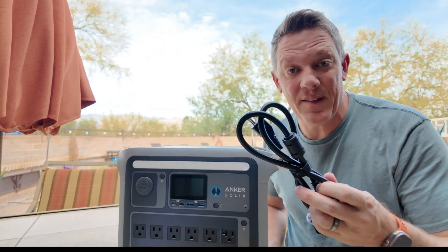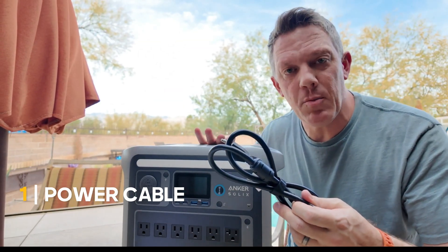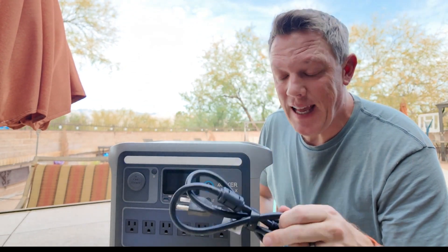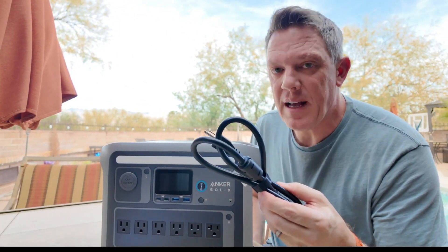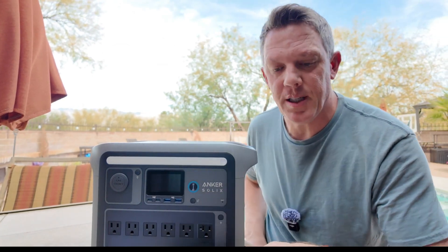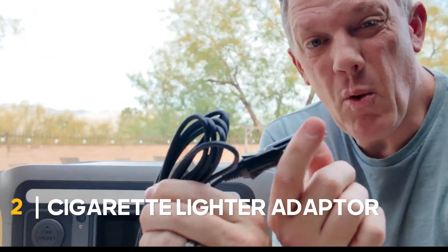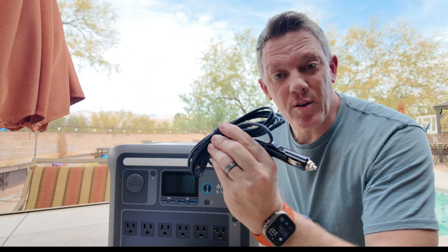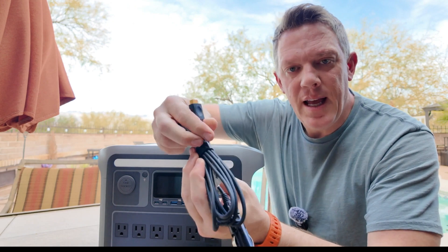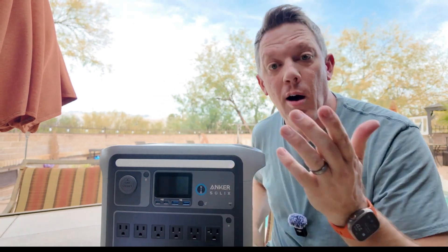Right out of the box you're going to get three different cables. You're going to get the power cable — this is going to charge the C1000 from zero to 100% in 58 minutes. There is an ultra-fast mode inside the app that you can activate to get that full-speed ultra-fast charging. You also get an accessory or cigarette lighter adapter for your car or truck, which will plug into the side of the C1000 so you can charge your battery and power station on the go.